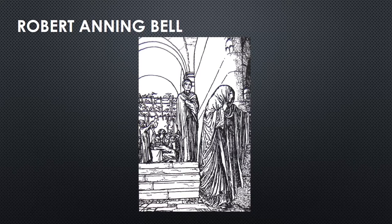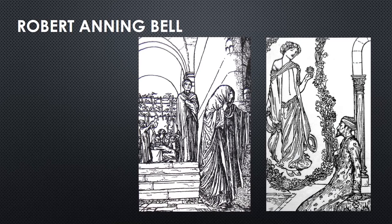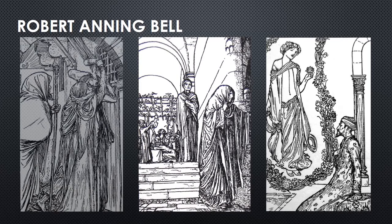The multi-talented English artist Robert Anning Bell produced full-sized and smaller black and white images to illustrate the quatrains from a first version of the Rubaiyat.